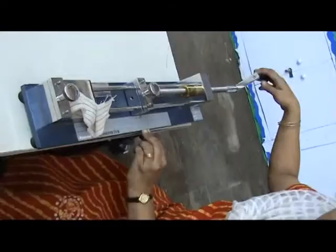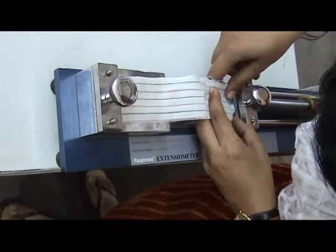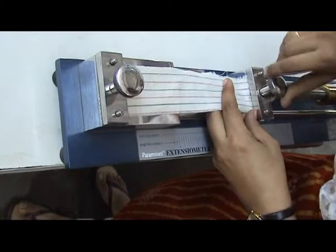The extension and recovery of a fabric sample can be measured using this instrument. The elastic recovery of fabrics, which is one of their most important properties, can be determined at different extensions using this instrument.